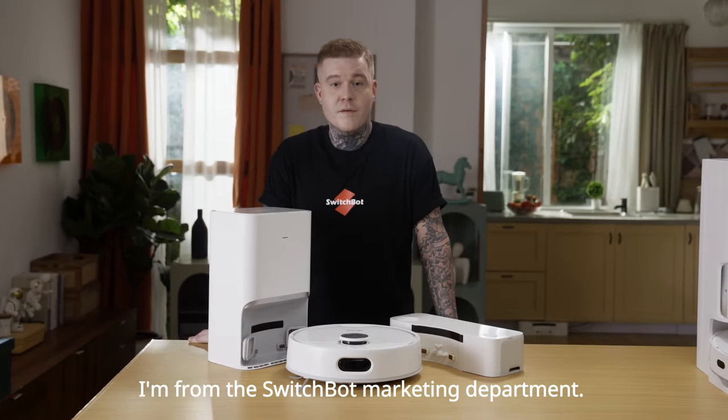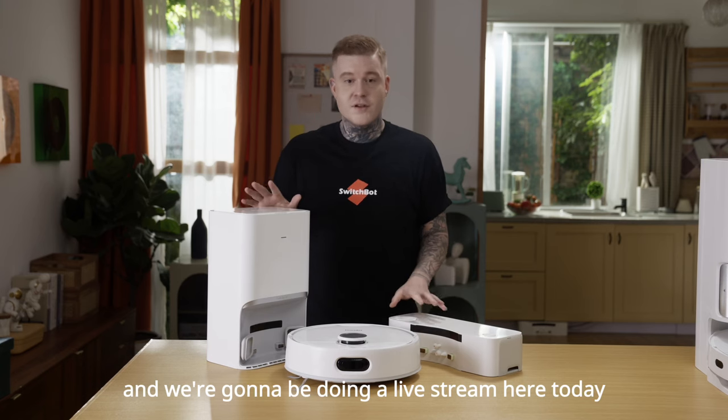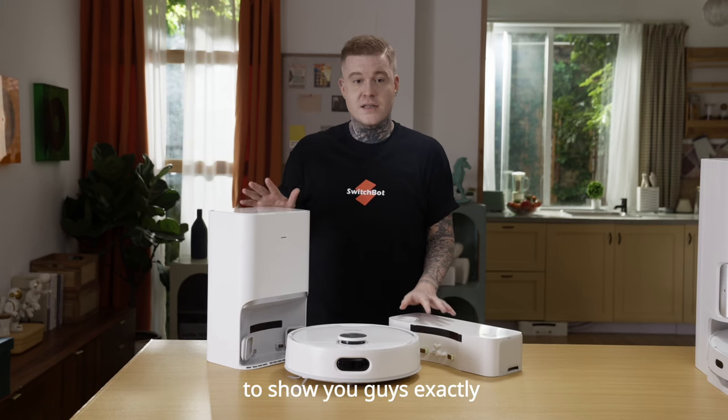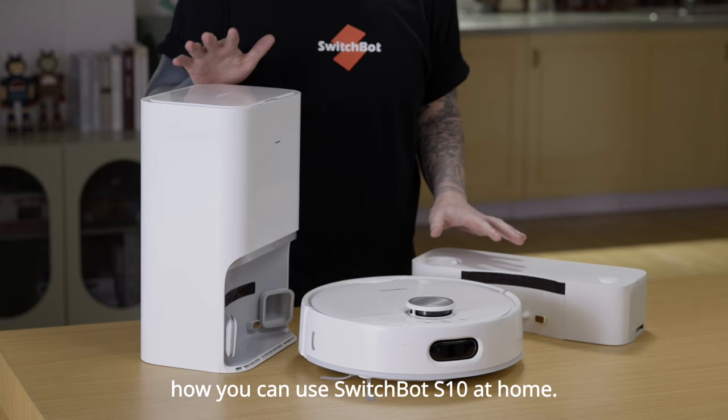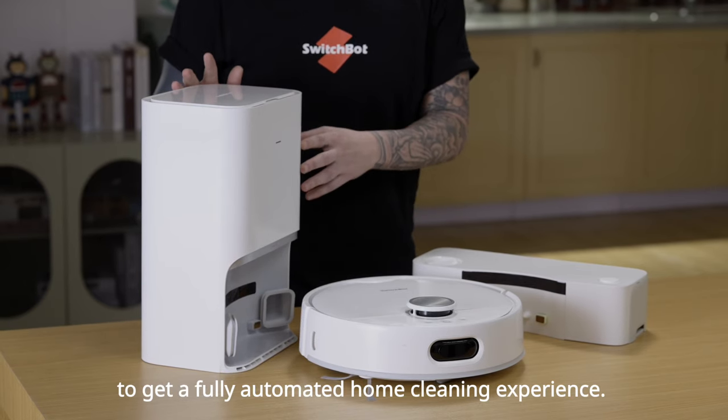Hi everybody, my name is Matthew. I'm from the SwitchBot marketing department and we're going to be doing a live stream here today to show you guys exactly how you can use SwitchBot S10 at home to get a fully automated home cleaning experience.